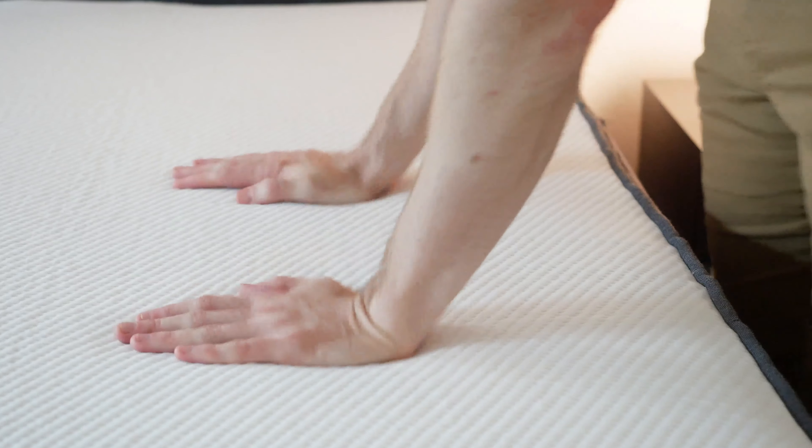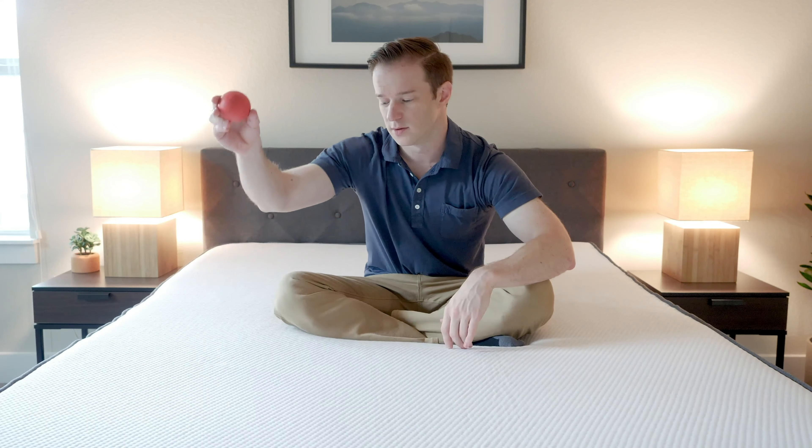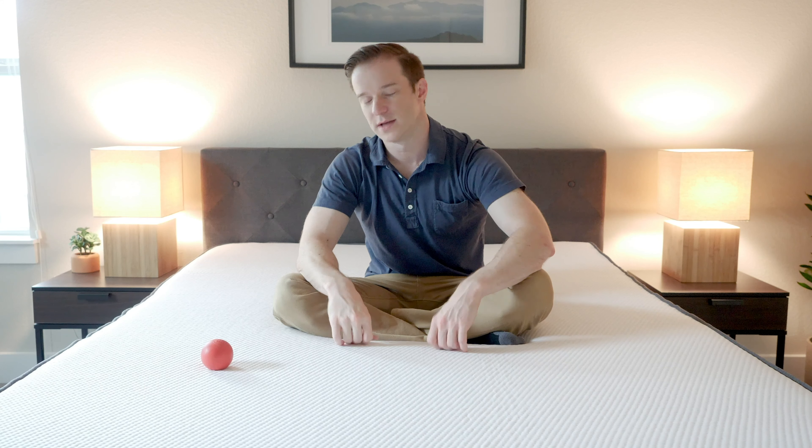As far as the feel is concerned, it has a nice neutral foam feel, very easy to move around. It's a little bit bouncy because of the coils — you'll see this ball bounces right up. It has a lot of different foam type qualities in one: latex-like and memory foam-like in one mattress, with some bounce because of the coils as well.